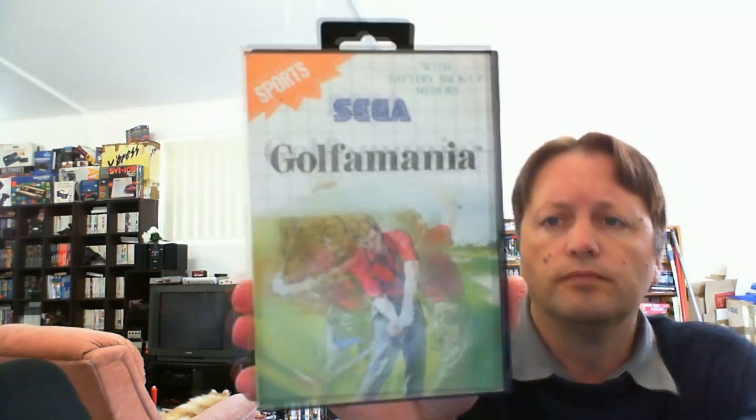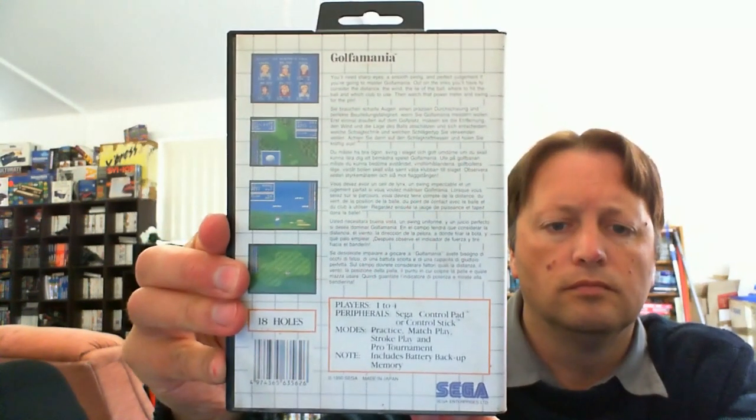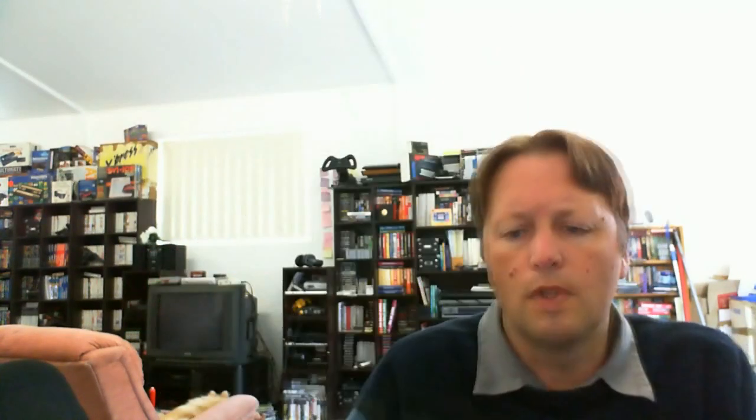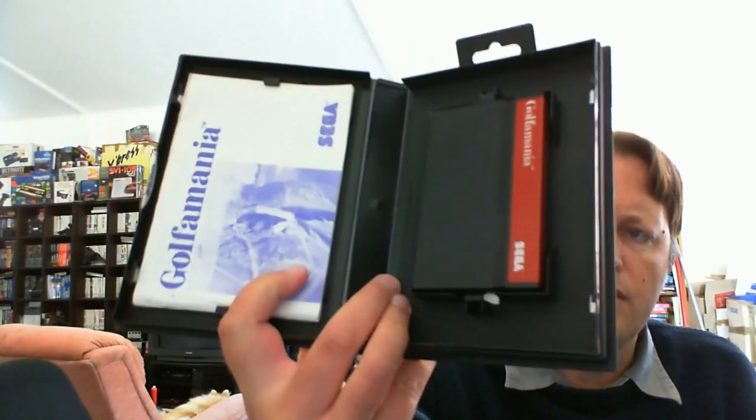In the same vein, another sports game that I didn't have was Golf Mania. It doesn't look too bad — this one's a little bit more uncommon I think — and this one is complete. The manual's quite good, and the cartridge is in excellent condition. I still didn't pay very much for this, probably only about five dollars. So that's three more for the primary collection so far.